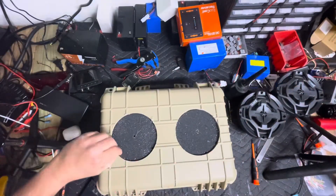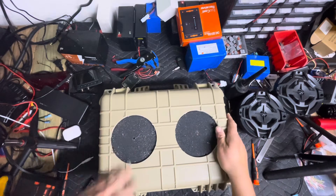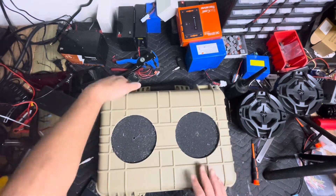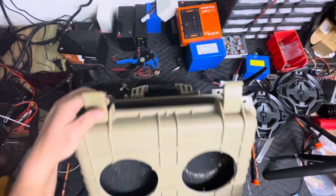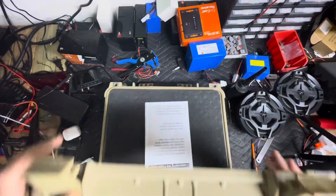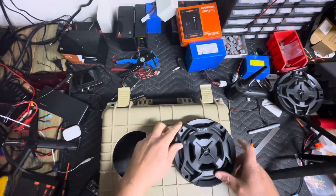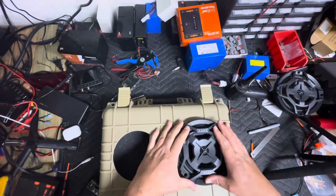Now that I have the holes cut initially, you can see where the speakers are going to lie. I can go ahead and pop my foam out really quick, but we can test fit our speakers just to make sure that they're going to fit in just fine — and they do.